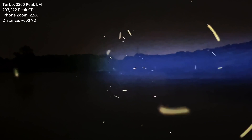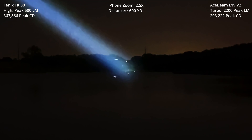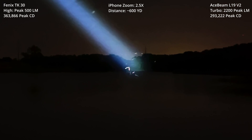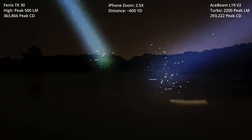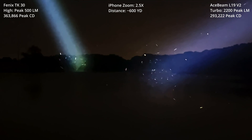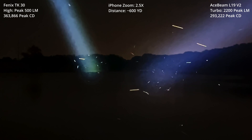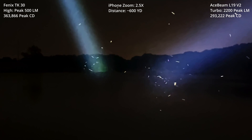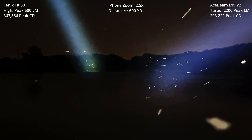Next we're going to look at Turbo versus an LEP light at the same zoom level. This is the Phoenix TK30 looking at the opposite edge of the lake. I can make out the shore, but that's it — I cannot make out that wooden stake I was looking at. Let's compare that to the Ace Beam. Ace Beam in Turbo on the right, Phoenix TK30 LEP light on the left. I'm going to take my tripod back to the truck, attach the L19V2 to the left shoulder of my ruck, and we'll get out in the field and do some more tests.